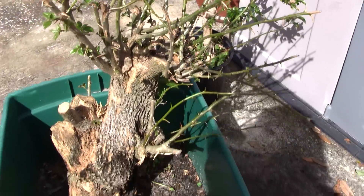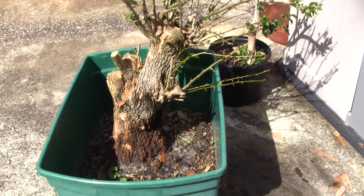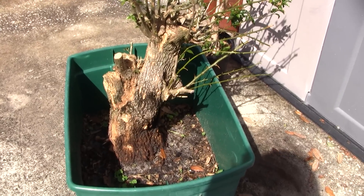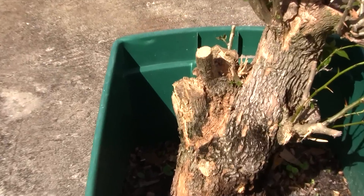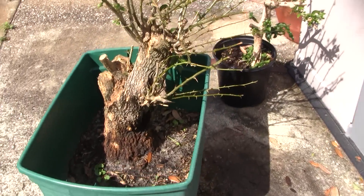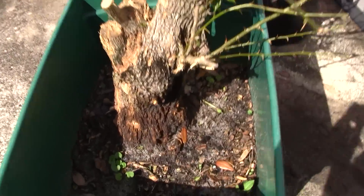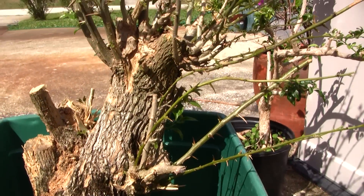If anybody has any tips on what I should probably do with this tree, I would love to hear it. You can go ahead and comment in the comment section of this video, or YouTube inbox me. I'd love to hear your thoughts and opinions — preferably from someone who knows a lot more about bonsai than me, especially regarding the wood, the wiring, and the future form of the tree. I would imagine the view I've been showing you from the very beginning would be the eventual front. Thank you very much for watching this video.